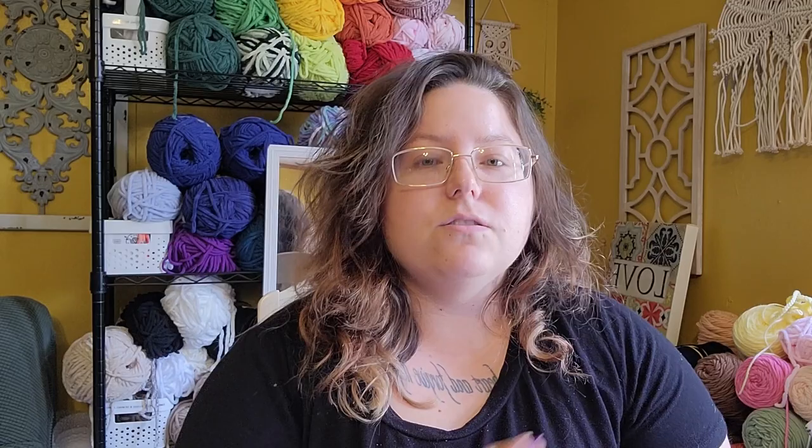Before we get into the list I want to make a recommendation for my own free no-sew pattern — you can watch the video tutorial right here. It's this cute little mushroom. I really like this guy; he works up in less than half an hour, you only need three different yarn colors, and he's very beginner friendly.